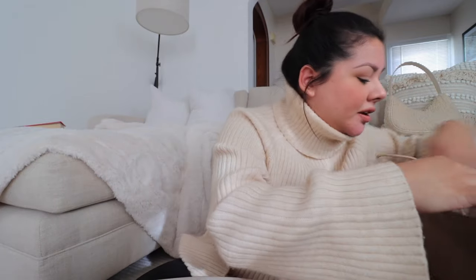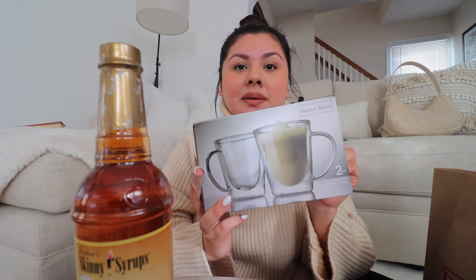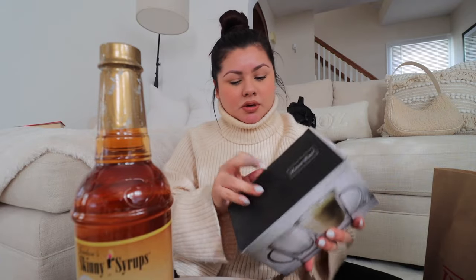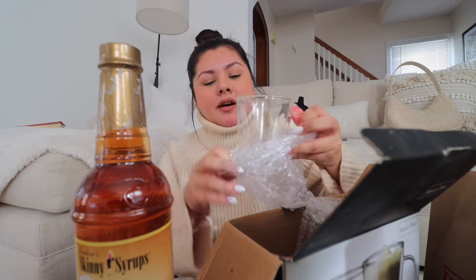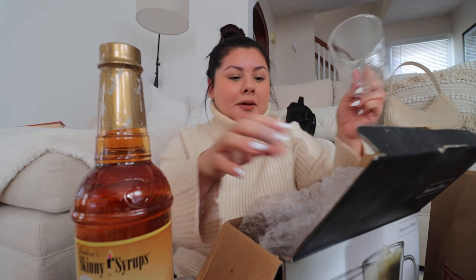I wanted to show you guys some stuff I picked up for the coffee bar. As you guys saw, we went to HomeGoods. I really just went and grabbed some syrups and then some mugs. I got the Skinny Syrups brand — the salted caramel and the vanilla. I also got some more double-walled mugs. I like that the top wasn't too tapered in — they're a little skinnier at the bottom and get wider at the top, which is nice when I have some foam going.